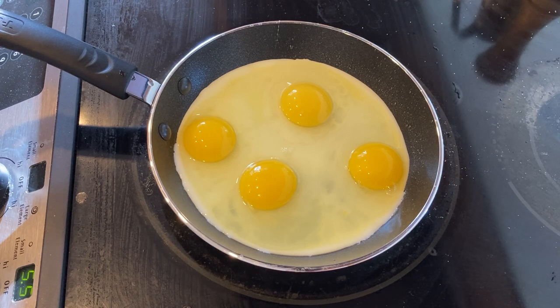That's what I like about eggs — they don't take long. You can make your breakfast in the morning, make your eggs, and it doesn't take a long time. And you have some wonderful eggs.